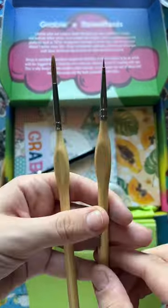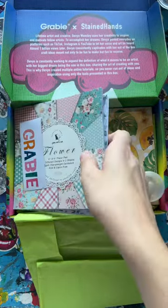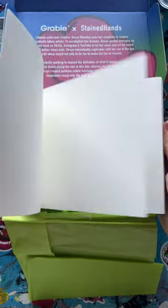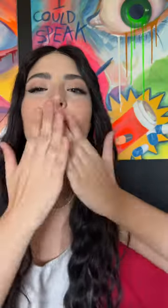Look how tiny they get! I also had to include this chrome pen because it makes things look magical. I also gave you some really pretty paper, added some pearl fasteners, and lastly my favorite watercolor paper that I use every day. Thank you so much for your support so far, and don't forget to get the box in the pinned comment.